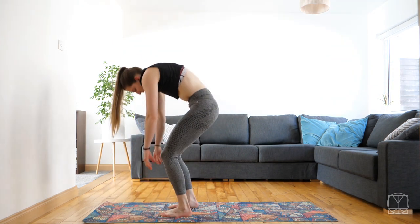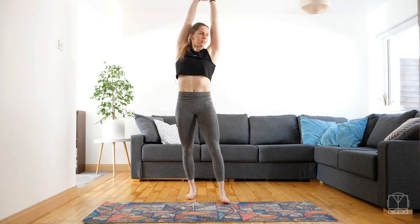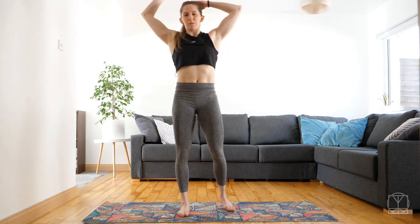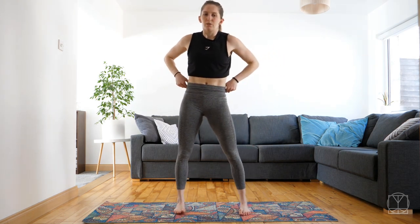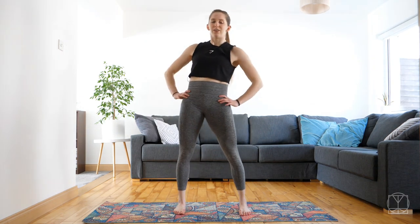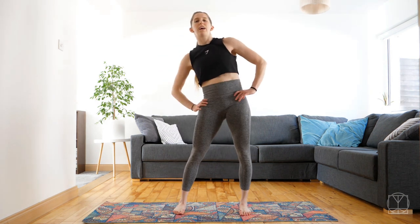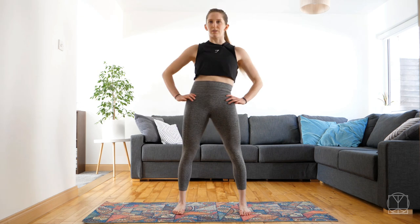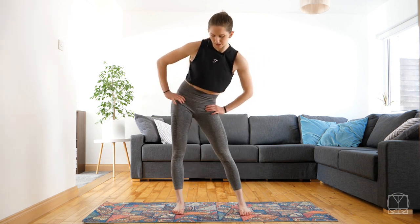Bend the knees, rounding on up, nice and tall. Stretch like we did at the start. And then we're going to do a couple of hip circles — feet just wider than shoulder width, hands on the hips and go round and round, just a couple one way and a couple the other way. Getting the legs going — we've done the back and the shoulders, now we're going to do a little bit on the legs.